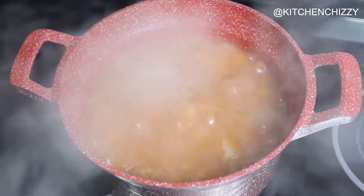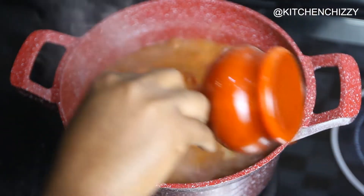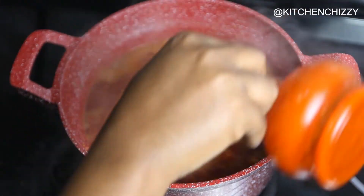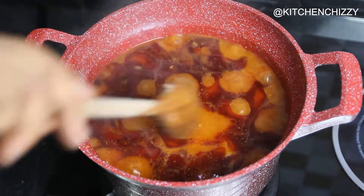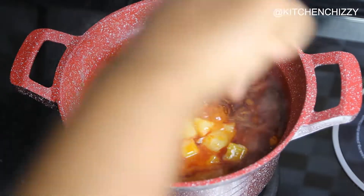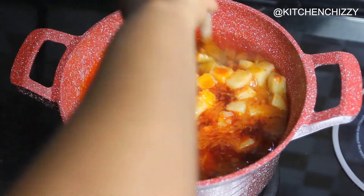At this point it is almost done. I will now add my palm oil, stir it together, cover, and allow the palm oil to cook off its raw taste. This will take about five to six minutes.